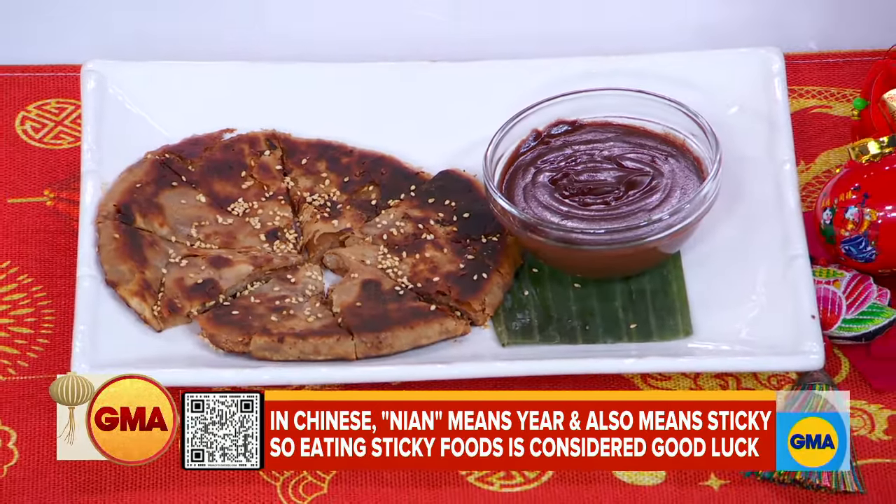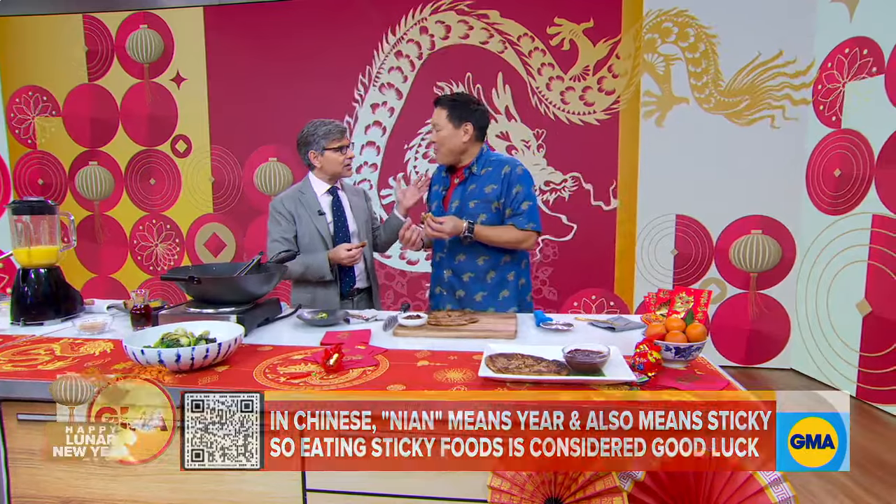You have started off our Lunar New Year so well. I'm glad it's going to be your exciting year. Thanks for coming back, George. You can get these recipes on GoodMorningAmerica.com.